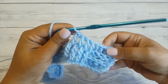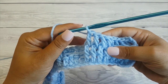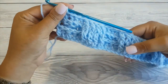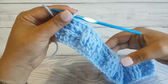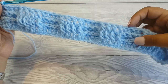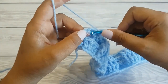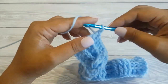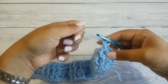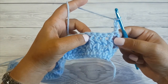Now alternate making four back post double crochet stitches with four front post double crochet stitches across the row until you have one stitch left. As you can see I kept alternating my back post double crochet stitches with the front post double crochet stitches, four of each. Double crochet in the last stitch and we are done with the third row. Now we are going to turn and repeat this third row, starting again with four back post double crochet.